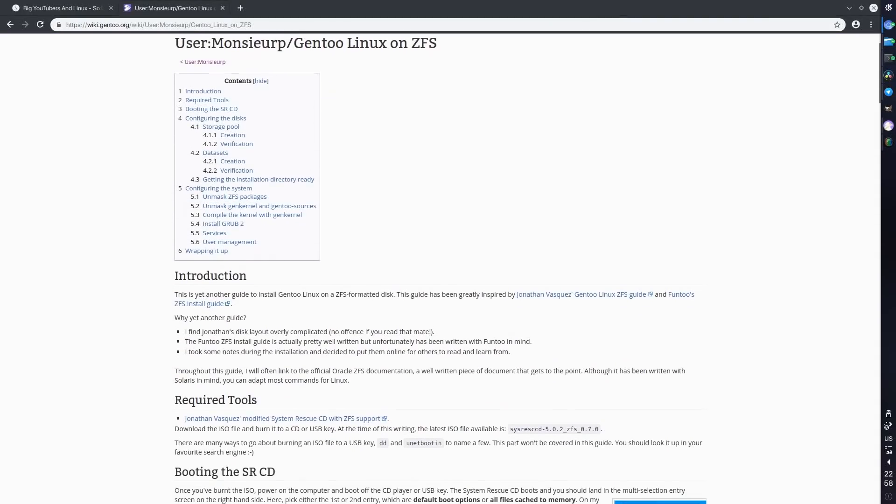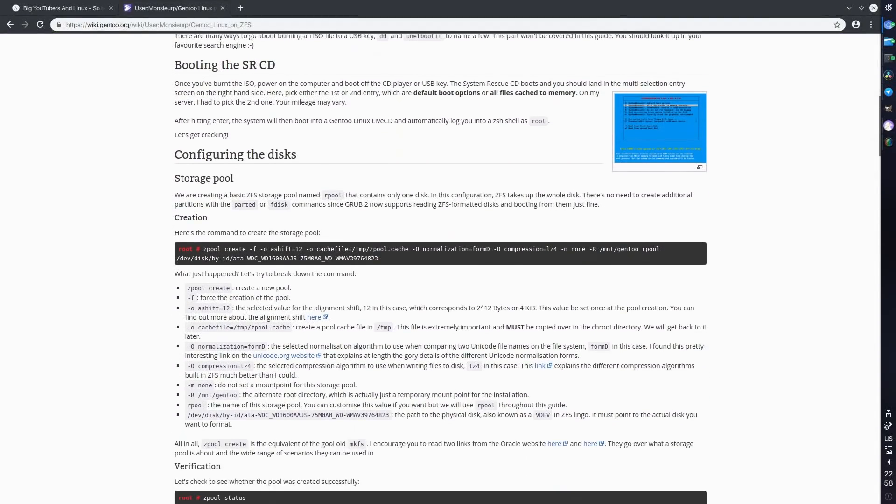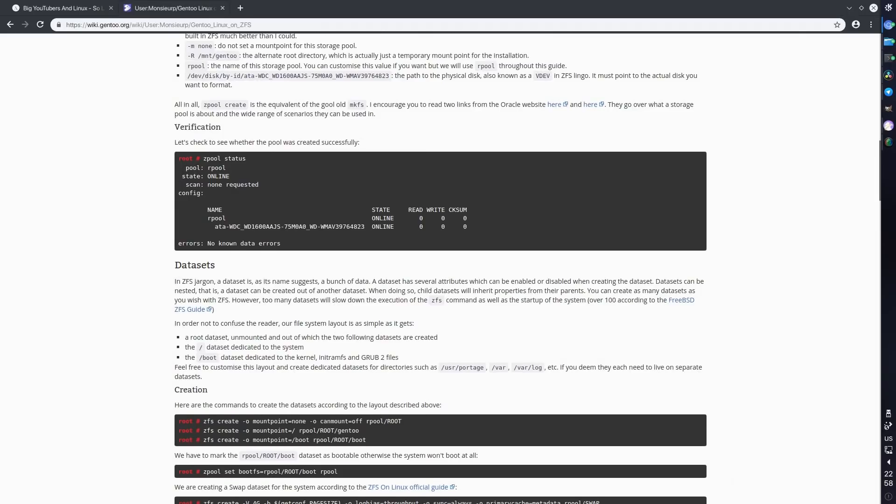I decided to go with Gentoo because in my experience it has the best support for ZFS. It has ZFS packages right in the repositories and it's really easy to install and set up. There's a really cool guide by Monsieur P — I guess that's how you pronounce it in French — and in this guide he walks you through the installation of Gentoo on ZFS root. It's a very easy to follow, very thorough guide. If you plan to install Gentoo or any other Linux distro I'd highly recommend it.